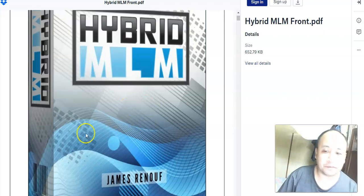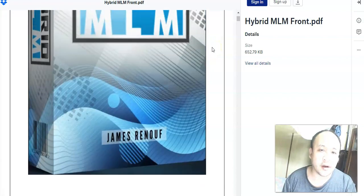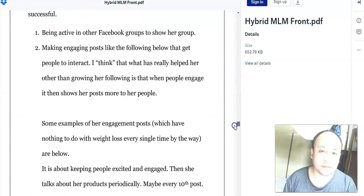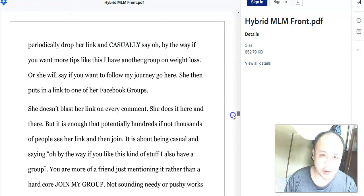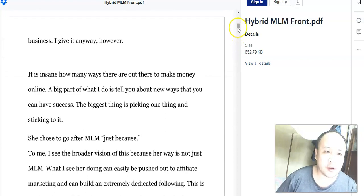Let's look inside this Hybrid MLM. This is what you're going to get — it's a 44-page document, full of information. Inside, you're going to learn how Lindsay is using Facebook. She used Facebook groups — she created Facebook groups — and using these Facebook groups she is building a targeted following.